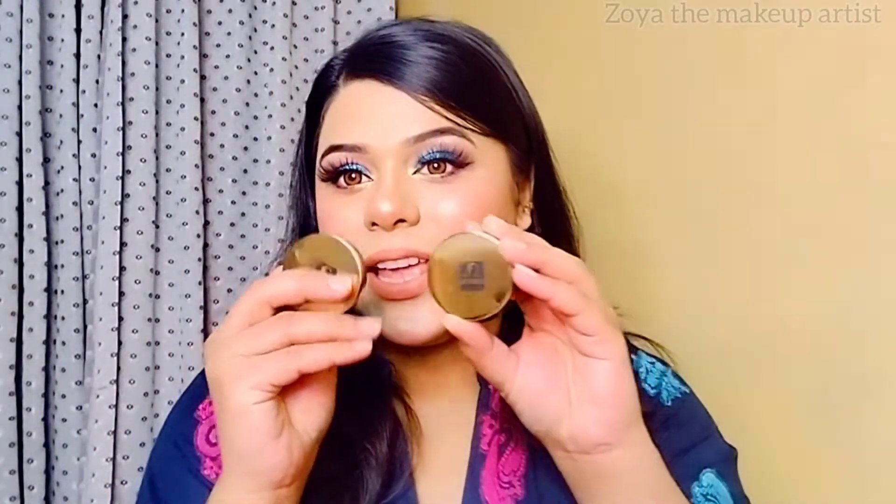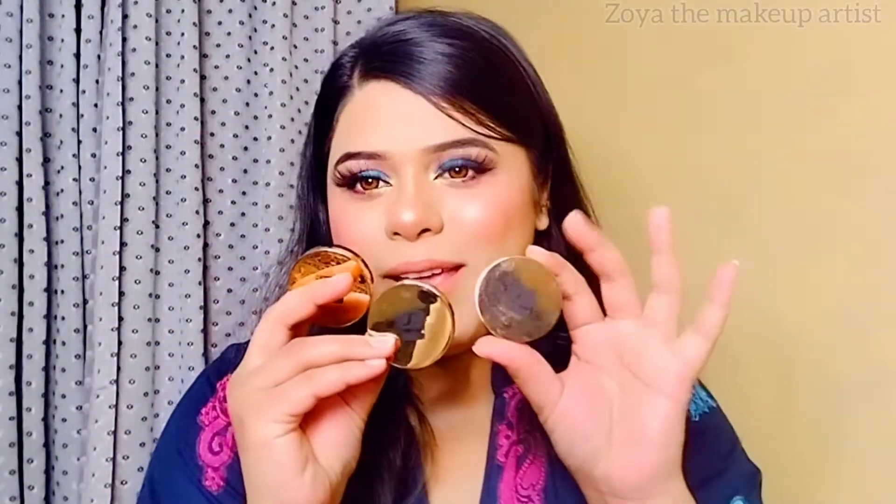Assalamualaikum, welcome back to my channel. My name is Zoya — if you are not subscribed, please do subscribe. Today I am going to share with you Estee London's little metallic eyeshadows. I have about 4 eyeshadows.